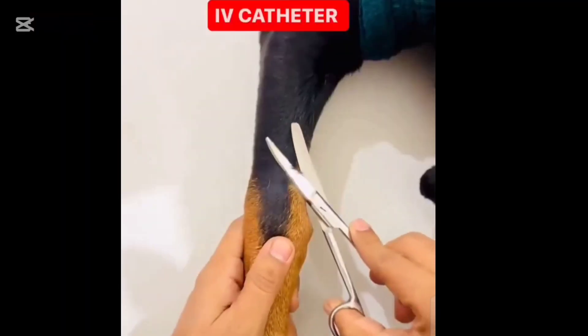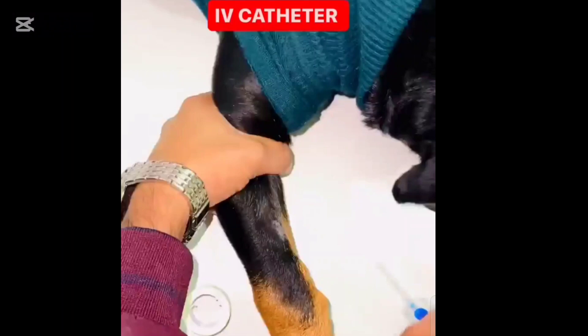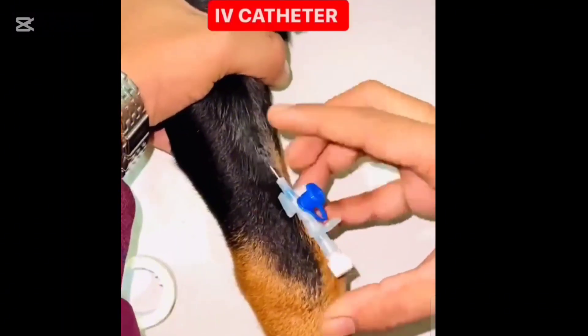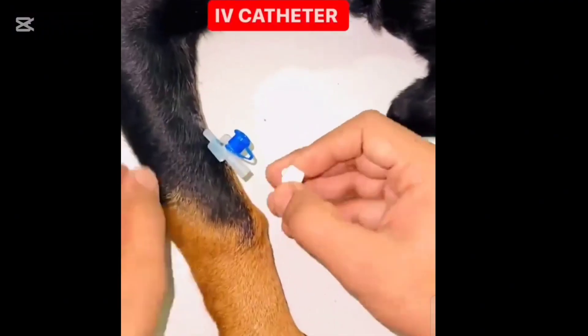Step one: clean the area with your antiseptic solution. Use a circular motion moving outward from the center — this helps reduce the risk of infection. Now take your catheter, hold it at a shallow angle of about 15 degrees, and insert it smoothly into the vein until you see a flash of blood in the chamber. That's how you know you're in the right spot.